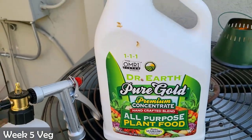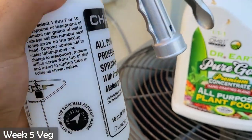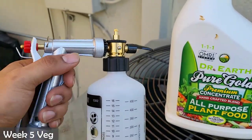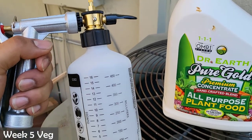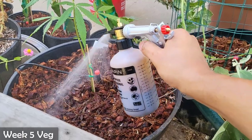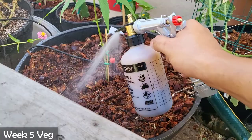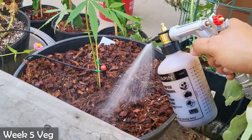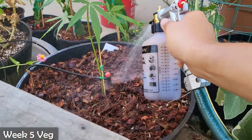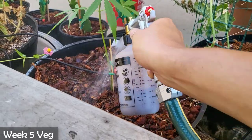Today we're going to be giving our plants a liquid fertilizer using this Dr. Earth Pure Gold 1-1-1, and I'm going to be using this hose and sprayer to spray the liquid fertilizer to my entire garden. The sprayer makes it easy if you have a large garden, but it's definitely not necessary. I always try to apply a liquid fertilizer or water either early in the morning or towards sunset, so the liquid has time to absorb into the plants. If done in the heat of the day, water droplets on the leaves can act as a magnifying glass and the sun's rays can burn your leaves.